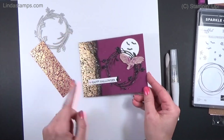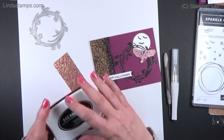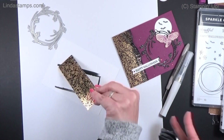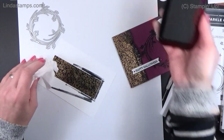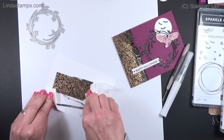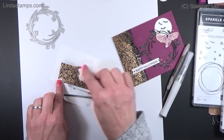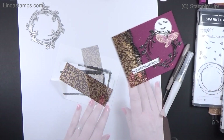What I did with this paper is take some Memento ink — which is not waterproof — and went directly over it with the ink pad, then wiped off the extra with a tissue. It does a resist technique: the ink won't stick to the gold as long as it's not waterproof. I did that once or twice to get it almost black and then added it right on the card.